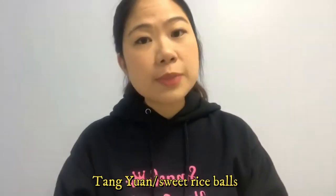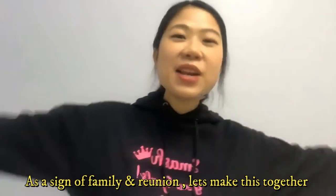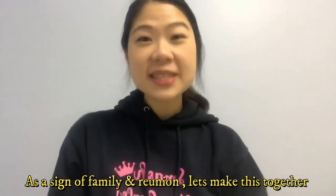The name Tangyuan itself means gathering. Tangyuan, or sweet rice ball, is sweet, soft, gingery and pretty fresh. As a sign of family and reunion, let's make this together!